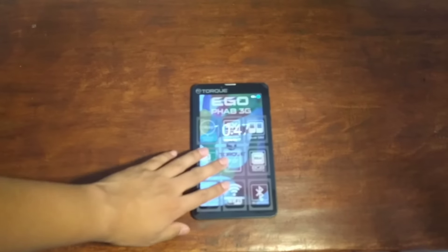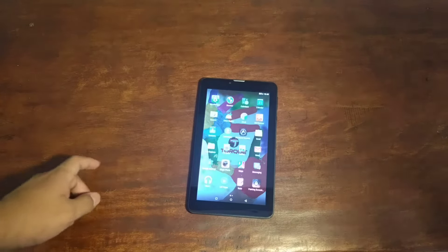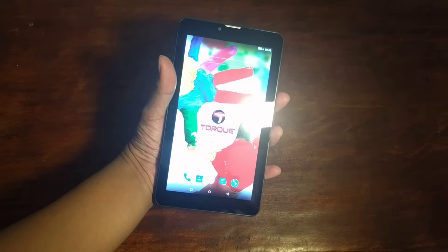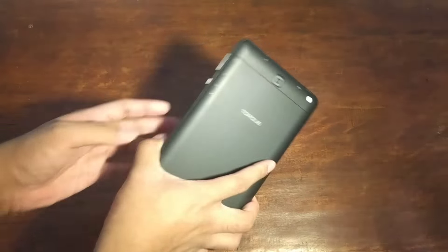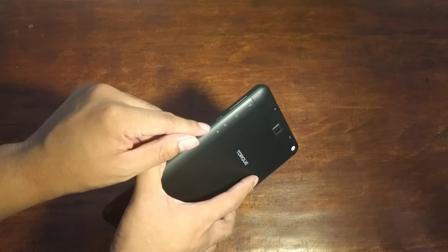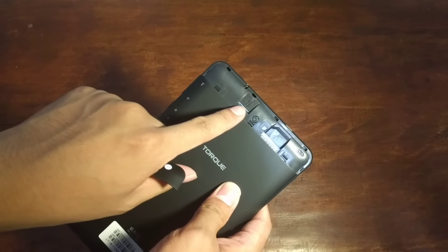Let's play with this tablet. We have here the Torque Ego Fab 3G tablet. Let's remove the plastic. So this is an affordable tablet and surprisingly it's already powered by Android 5.0 Lollipop. Let's talk about the hardware. At the back, we have a plastic back panel. Volume buttons on the sides, the power button, along with a reset button — the letter R. On top, we have a 3.5mm audio jack, the micro USB port, the camera, and of course the micro SD and SIM card slots.